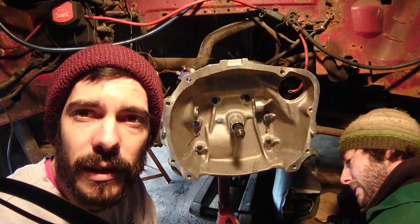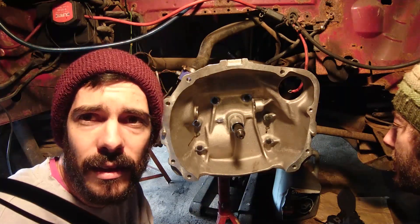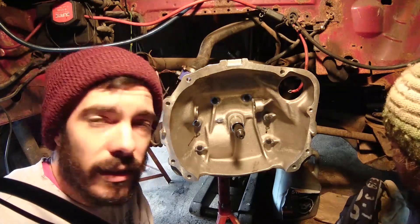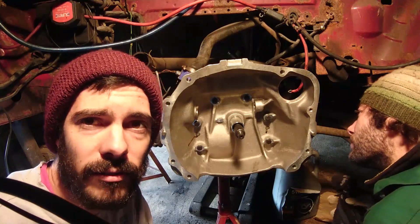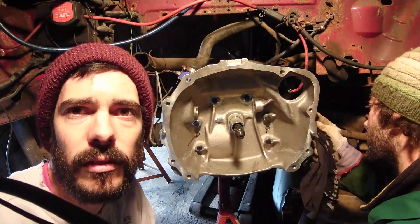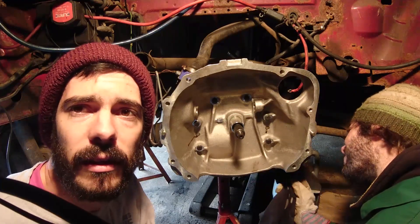Bell housing is fitted, Subaru input shaft fitted. If we wanted to, we could just bolt the Subaru engine and clutch on right now, but first we're going to clean up the engine bay — there's rust and debris around it, and it's all accessible at the moment. That'll be for another day though.